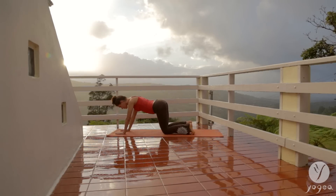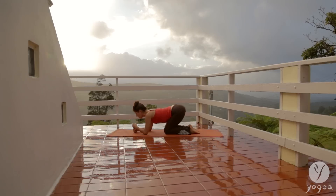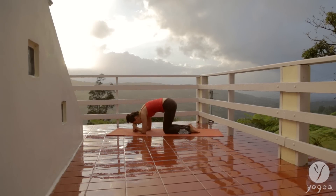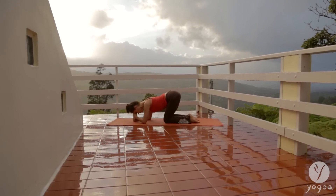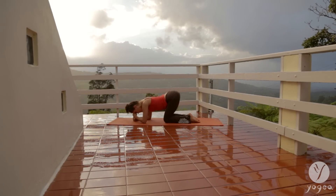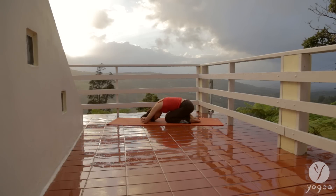Drop your knees. Bring your left fist on top of the right. Seal the fists into your third eye. Curve the spine and hollow it out. Exhale, contract. Inhale, tailbone long. Hollow out again and arch. Interlace opposite elbows. Rest your forehead into the mat. Shift your hips back to your heels.